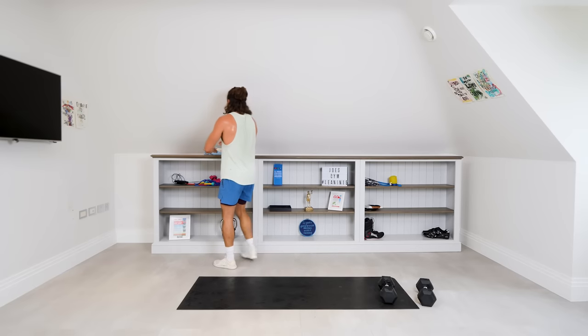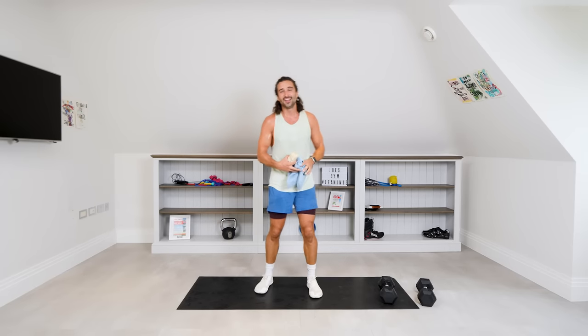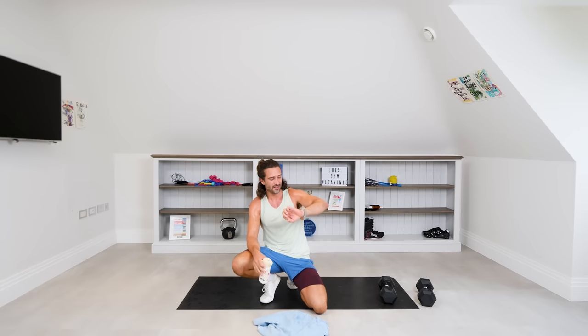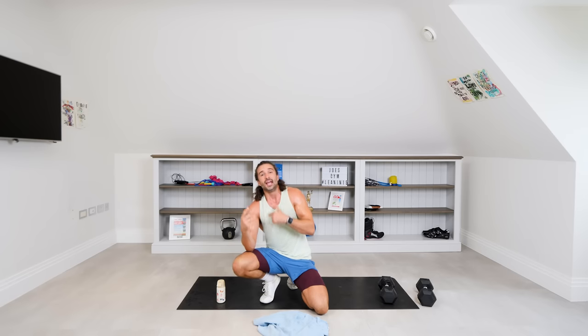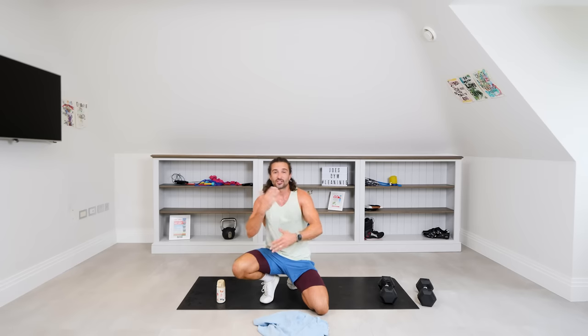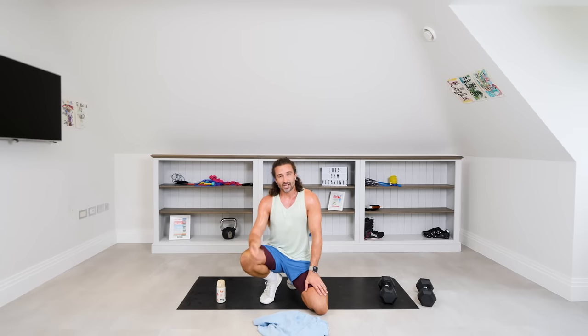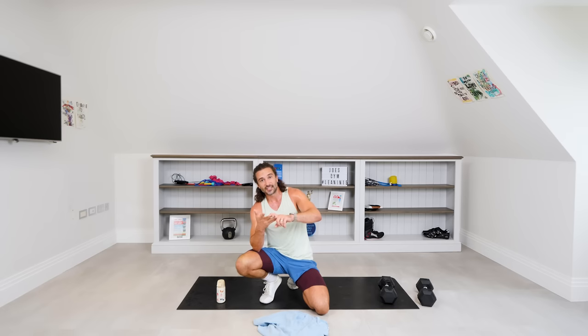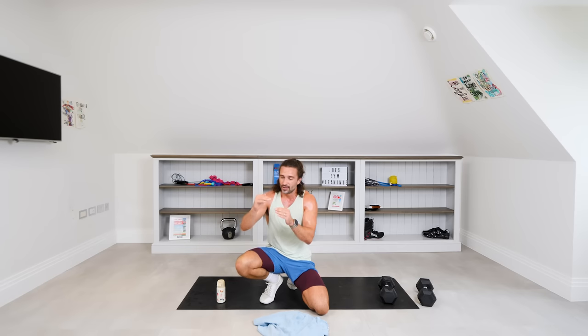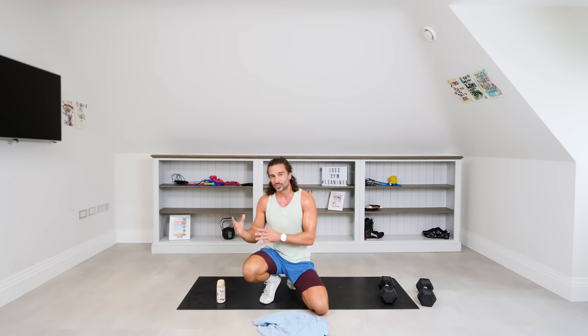That was brutal — that finisher was really tough. Well done for getting through that — 20-minute workout, lots of energy burned, heart rate is high. Please hit subscribe and hit the notification bell — every time we share a new workout you'll be notified. Hope you enjoyed it. If you want to check out more of my workouts and my online fitness app, check out thebodycoach.com for a three-week trial — tailored workouts to your fitness level, tailored meal plans, online support, and an amazing Facebook community. Have a great day and I'll see you soon.